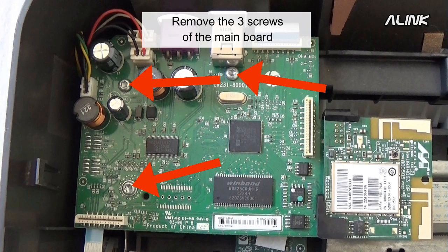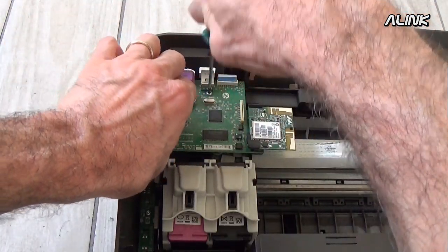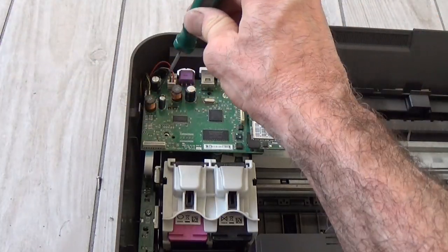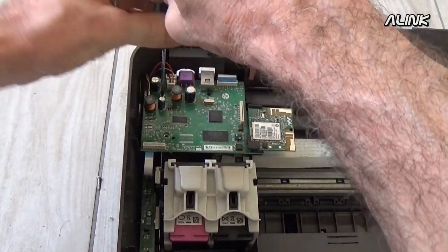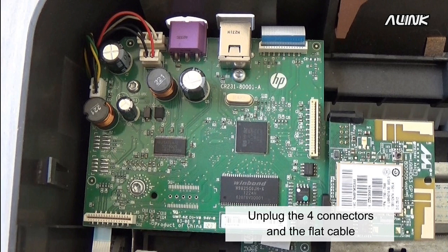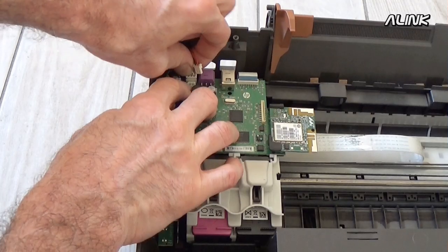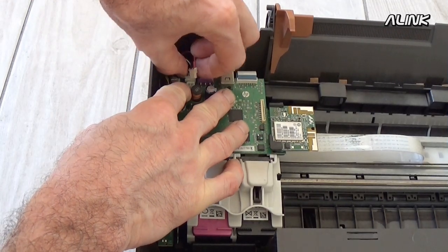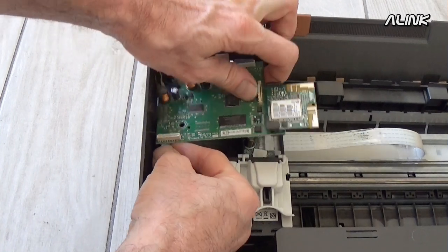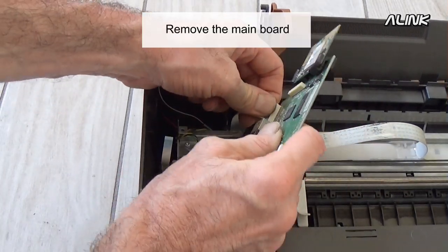Remove the three screws of the main board. Unplug the four connectors and the flat cable. Remove the main board.